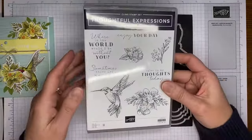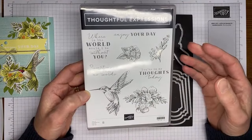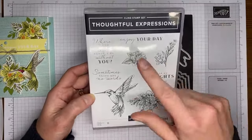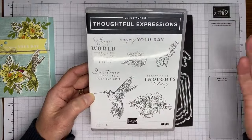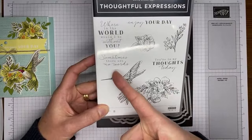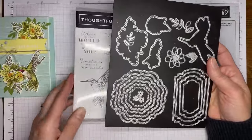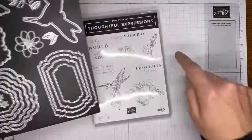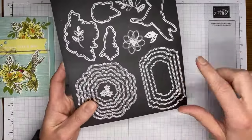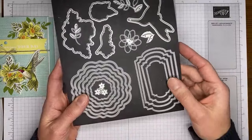This is Thoughtful Expressions and it's got some really good sentiments in it. I love that it's got a mixed font sentiment. There's an 'Enjoy Your Day' so you can turn it into a birthday card, and there's also one that would work for a sympathy card — 'You're in My Thoughts' and that sort of thing. It has a coordinating die set that has open dies to cut out the stamped images, so your flowers and your hummingbird can all be cut out, plus some nice coordinating dies you can use for lots of different stamp sets.